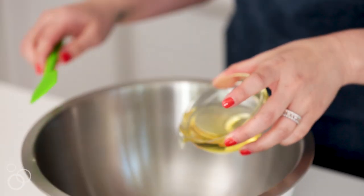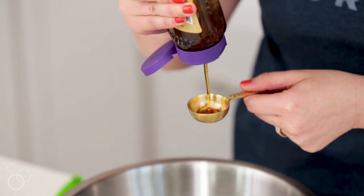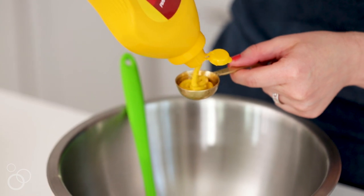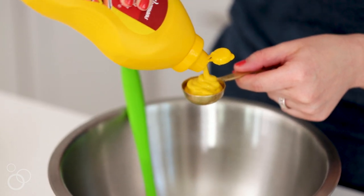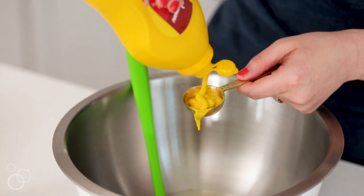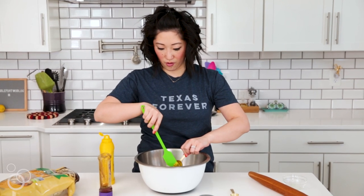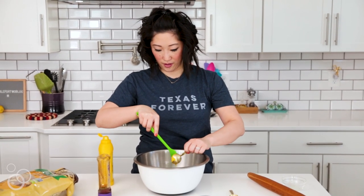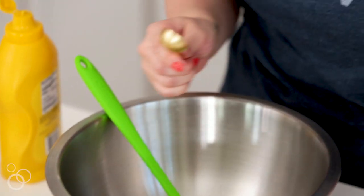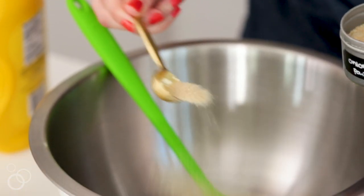We're going to start with the oil — it's vegetable oil — then three tablespoons of honey, and then two tablespoons of yellow mustard, just regular yellow mustard that you put on your hot dogs or whatever. Then one teaspoon of onion powder, and then we mix it all together.